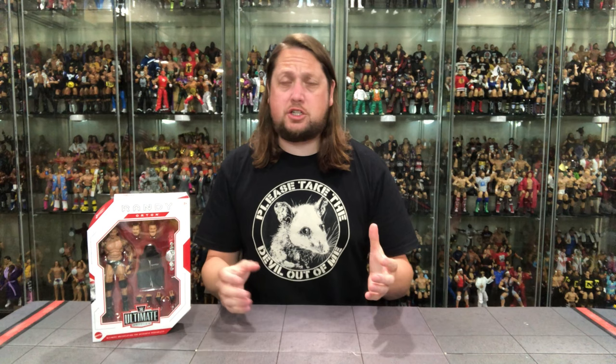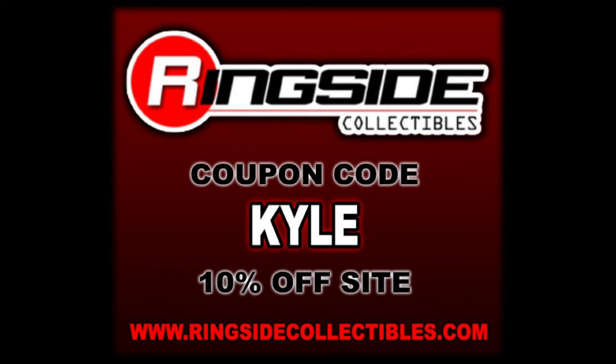Welcome everyone. Kyle here and welcome back to the channel for another WWE Ultimate Edition unboxing and review. Today we've got Randy Orton. For all your Mattel wrestling figure needs and a whole lot more, make sure you're hitting up Ringside Collectibles. Use discount code KYLE to save yourself 10%. Randy Orton, an all-timer in the WWE, gets his first Ultimate Edition figure here in 2023.